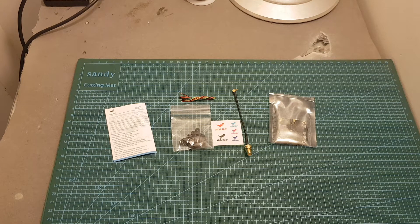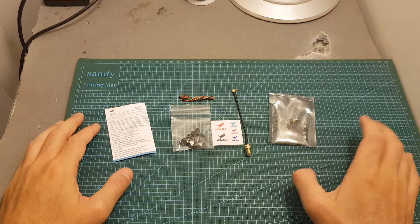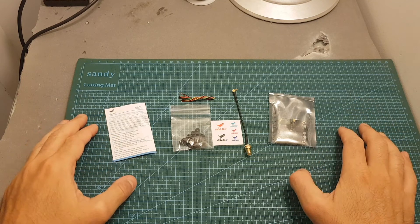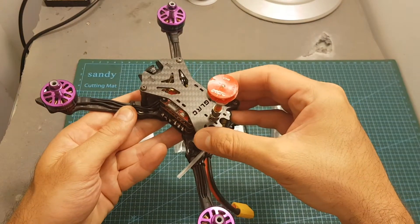Hello guys and welcome back to my channel. Today in this video I'm going to check the HLRC DVR-VTX. I'm going to go over its features, measure its output strength and then mount it on my Batman 220 and test it out.